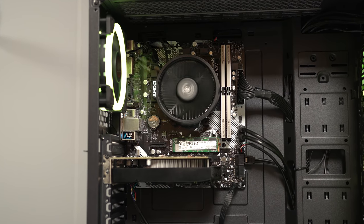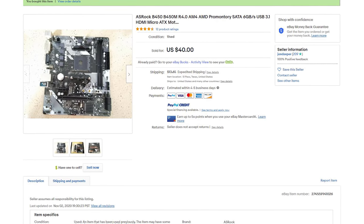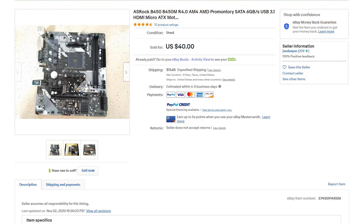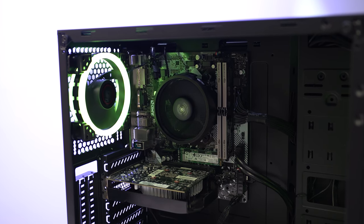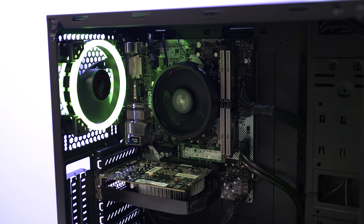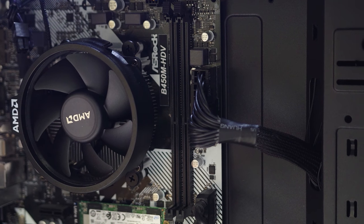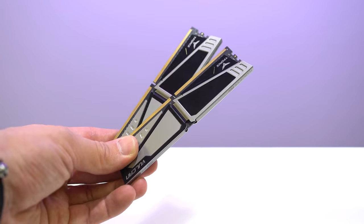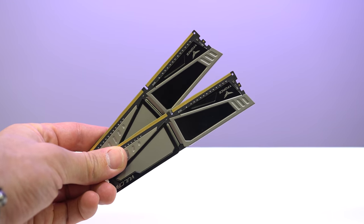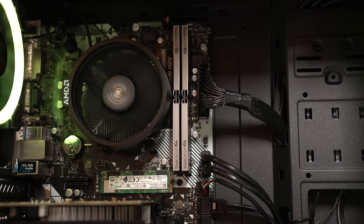Moving on to the motherboard — this was another great deal to thank the Twitch chat for. This is the ASRock B450 HDVR 4.0 that we picked up on eBay used for just $40. $40 is an amazing price for any AM4 motherboard, although I will admit this is an extremely barebones board. Even though it's B450, it might as well be A320 because I wouldn't really recommend overclocking on it. The other downfall is that it only has two RAM slots, and the RAM kit is a 2x4GB DDR4 kit clocked at 3000MHz from Team Group.